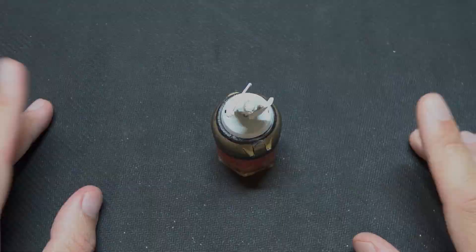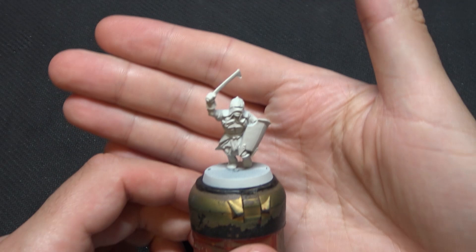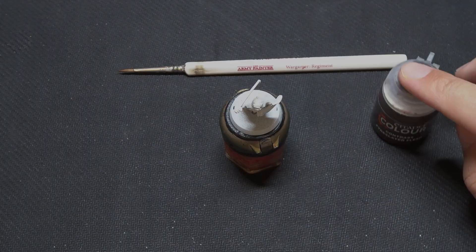Here is our main trooper we're going to be using. He's been undercoated with Wraithbone — it looks quite bright under these lights but it is Wraithbone. That being said, Grey Seer or any light or white undercoat will do the job, essentially something light because the contrast paints want to be able to show the colour underneath to pop those highlights.